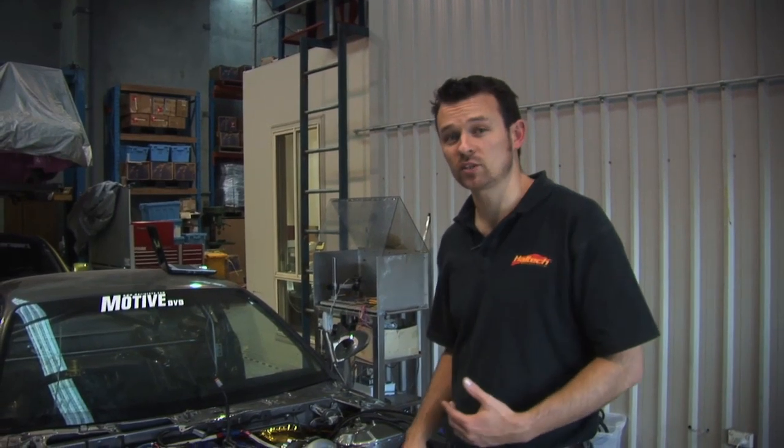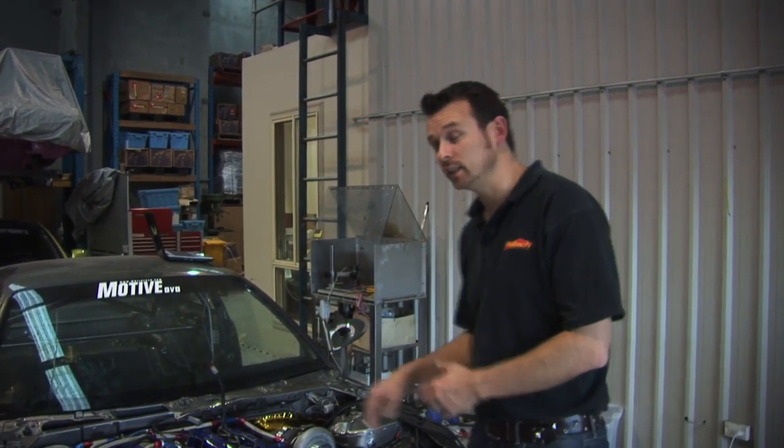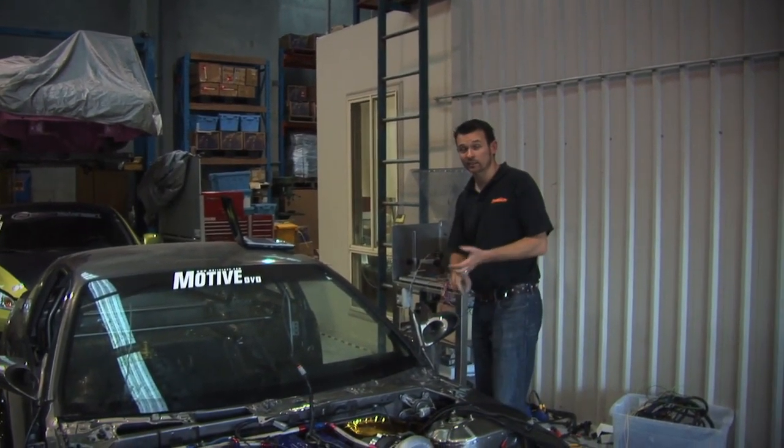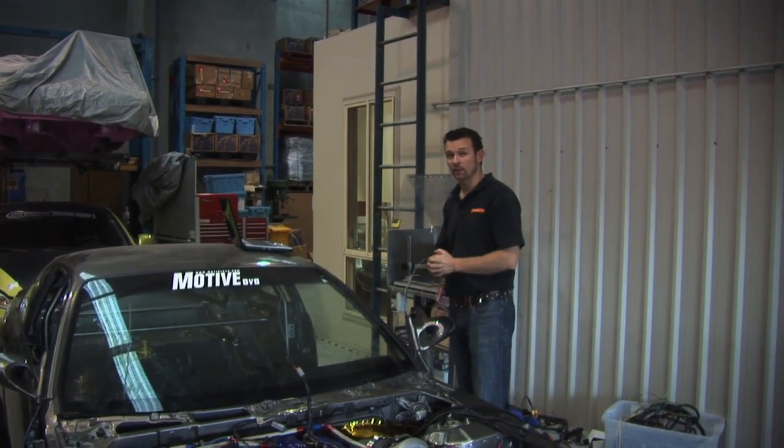Now that we've finished wiring up the engine bay, all we need to do is connect all the sensors. Once the sensors are all connected, we're going to go into the vehicle, connect up the power, the ground, and the ignition switch, and then we'll be able to go online with the ECU and actually set it up and start tuning.